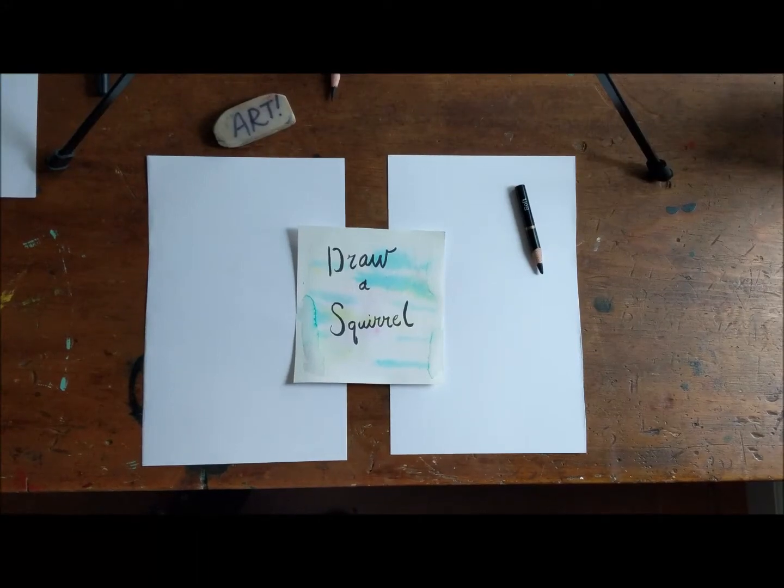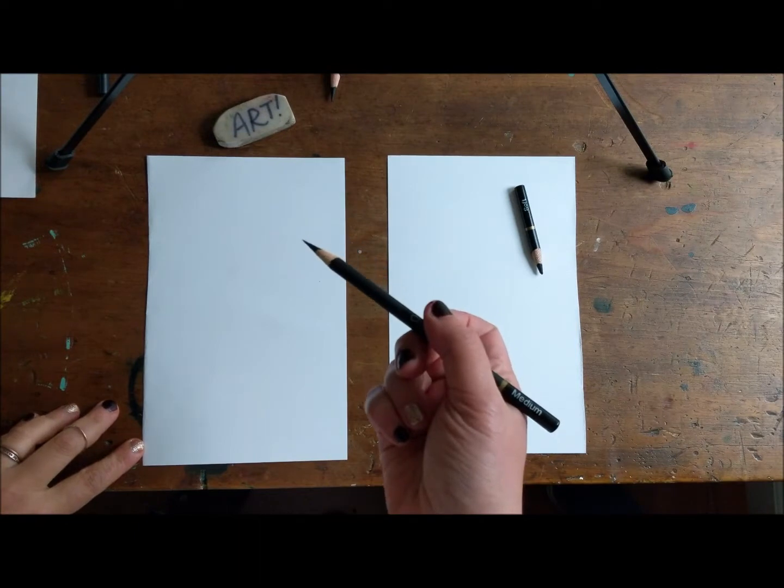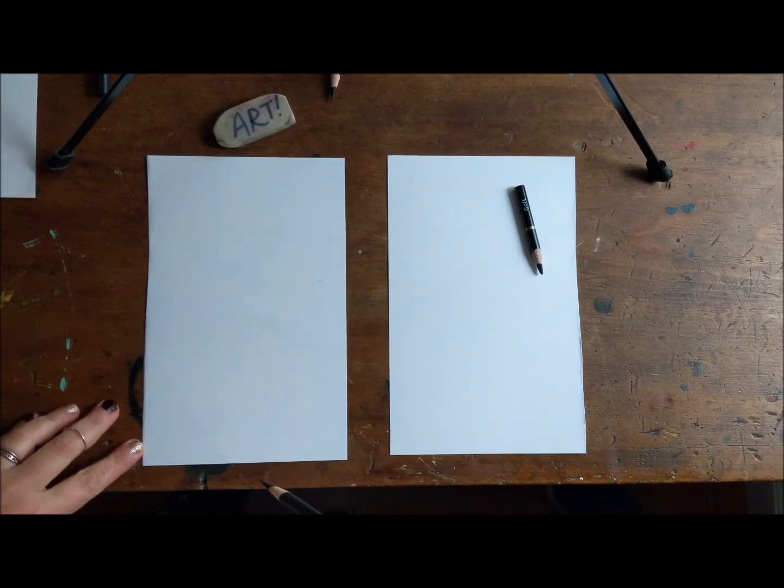Hi! Today we're going to be drawing a squirrel! We're gonna draw a squirrel, and we're gonna be using charcoal pencils. You can use whatever you have at home. It all works.